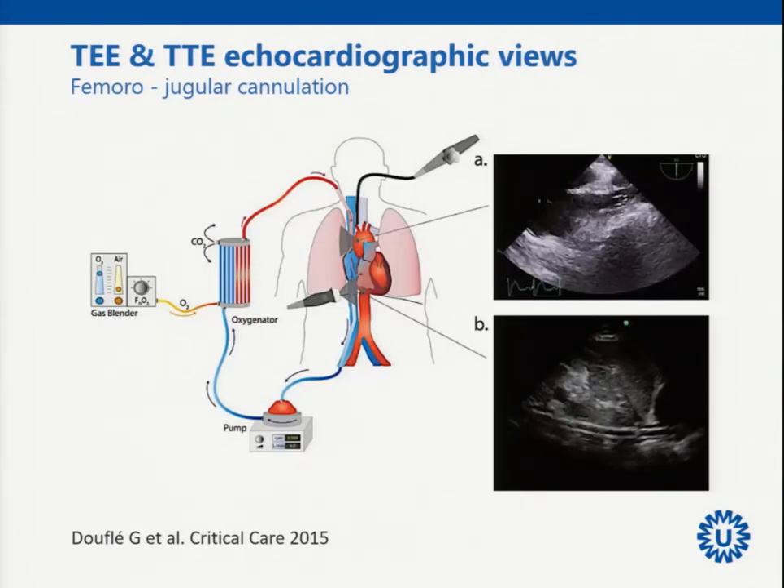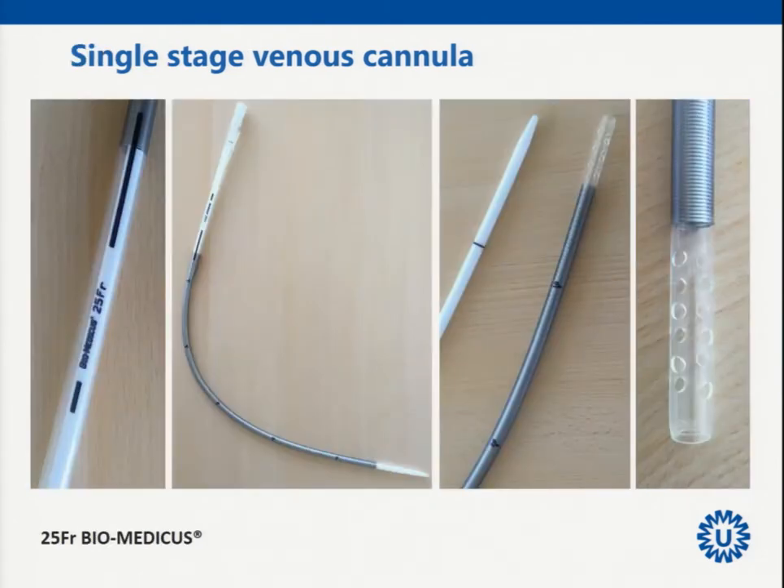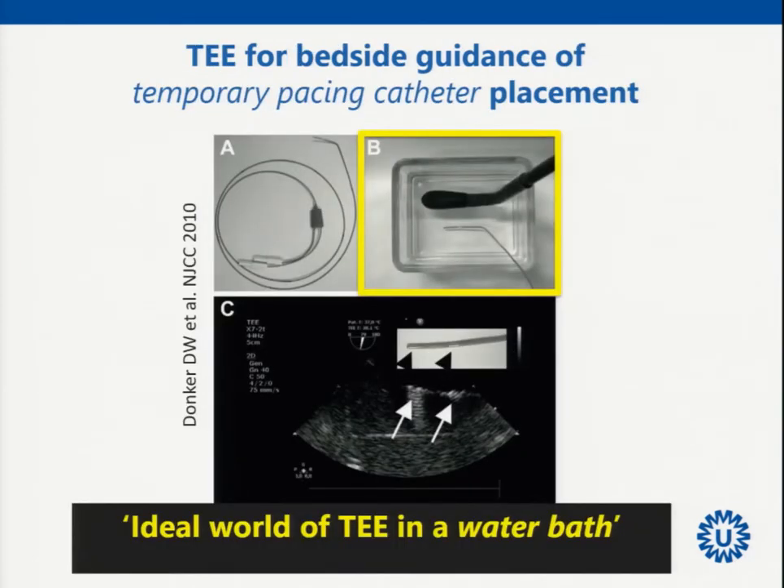TEE combined with TTE, inferior caval vein and bicaval view are important. You should be very familiar with the material you use. This is the multi-stage venous cannula — the drainage cannula with several holes that you put into the inferior caval vein. This is the obturator, this is the cannula, and this is the tip that returns arterialized blood.